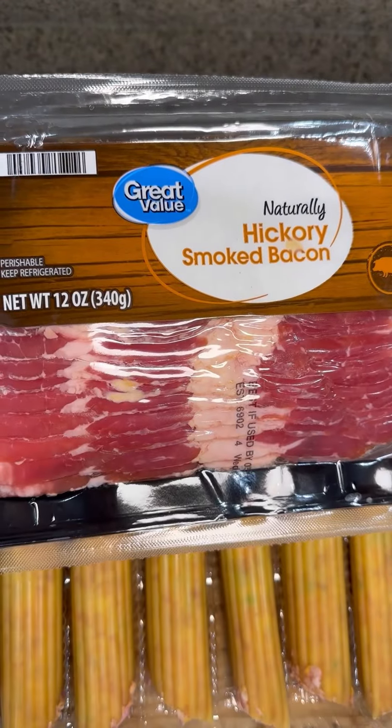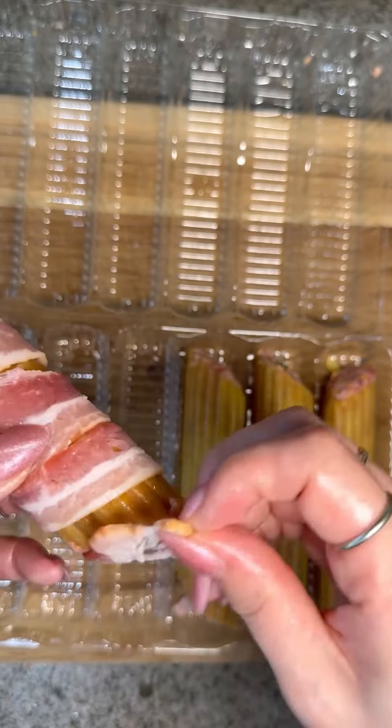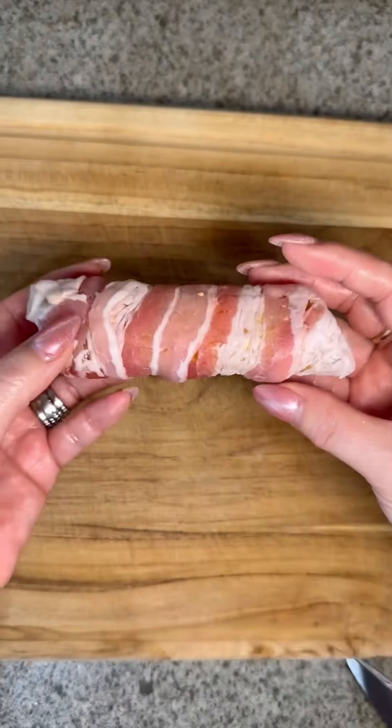You will need a total of three packages of 12-ounce bacon. Wrap each manicotti with bacon, making sure to cover the ends as well, and it should look like this.